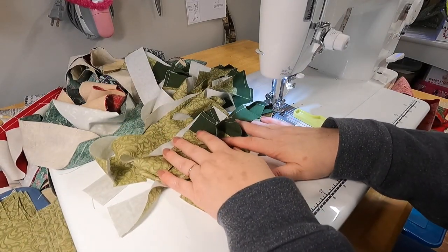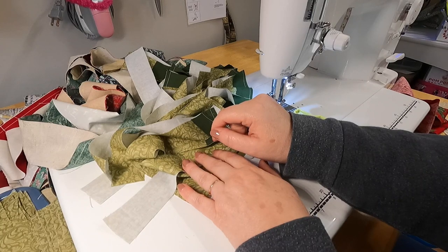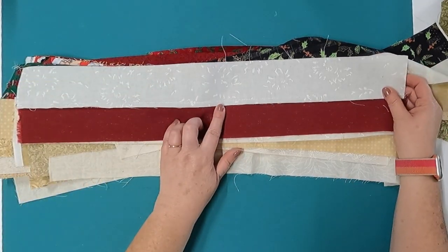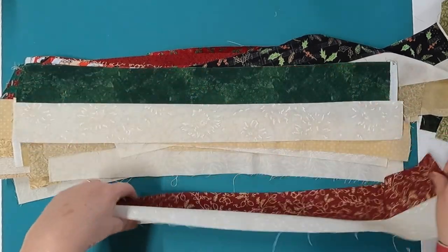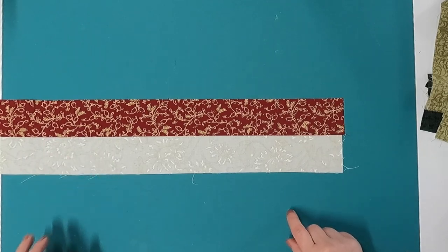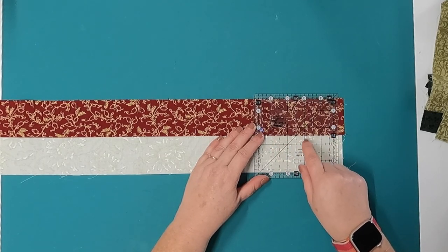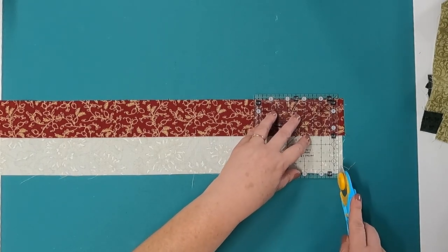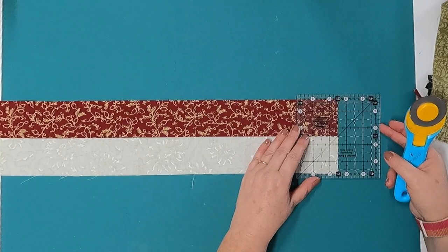I just finished sewing all of my strips together. All the strip sets are sewn, pressed to the dark side per the pattern's instructions, and ready to cut down into two-patches. I lay a strip set on my mat — mat turned over — and line up a ruler line with that center seam. I clean up the edge, then move to the two-and-a-half inch mark and cut my units.